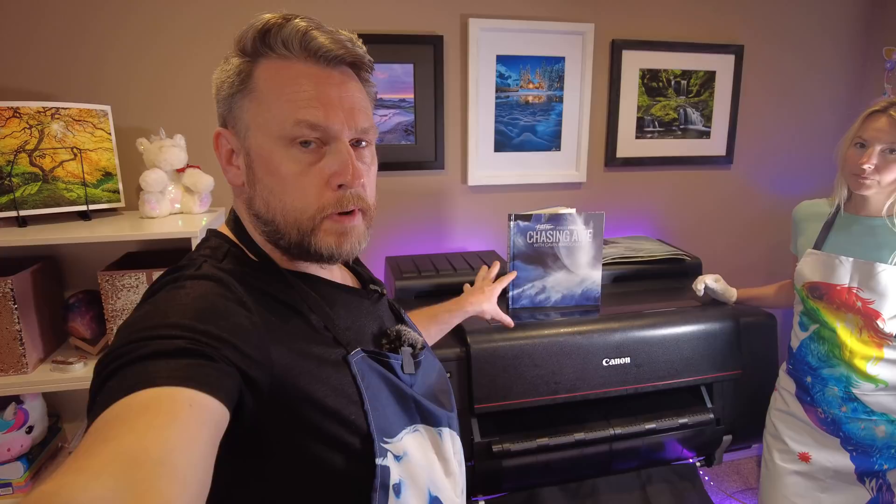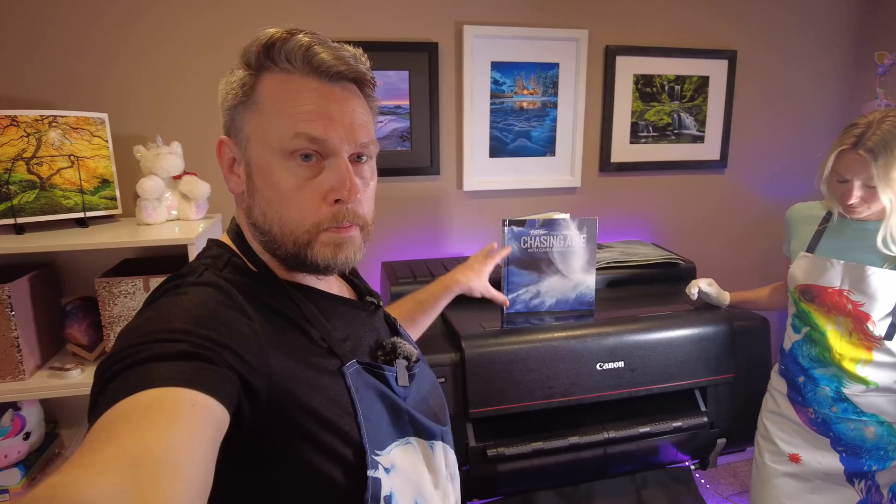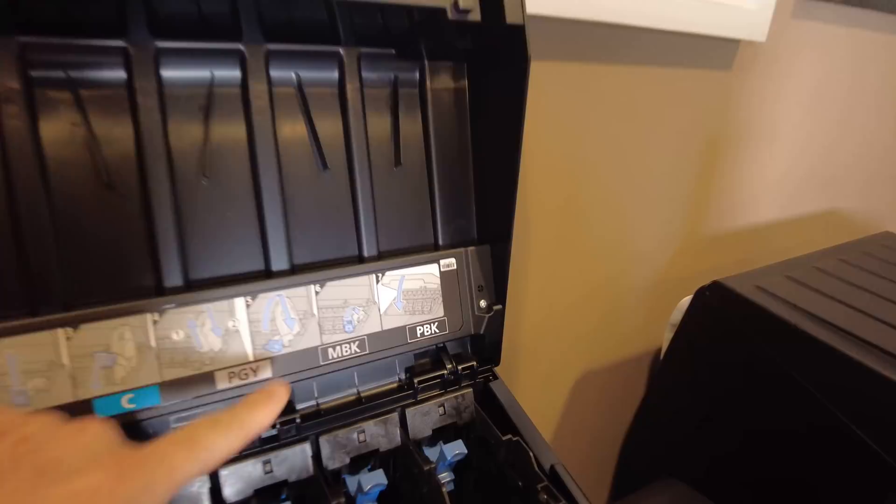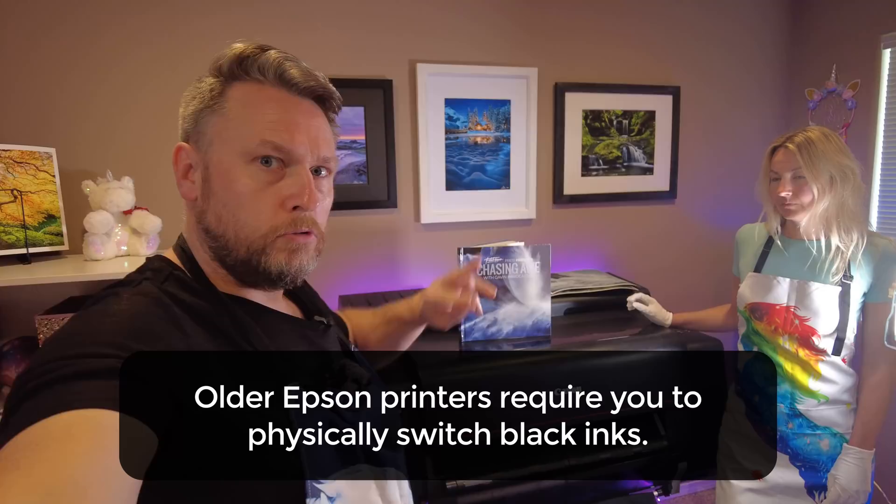One last thing to mention about this printer and many high-quality photo printers: look for a printer that has both a matte black ink and a photo gloss black ink, so you can print on both matte papers, which soak up a lot of ink, and high gloss papers. Most printers probably do offer that these days, but it's worth looking into — especially if you're buying an older used printer.